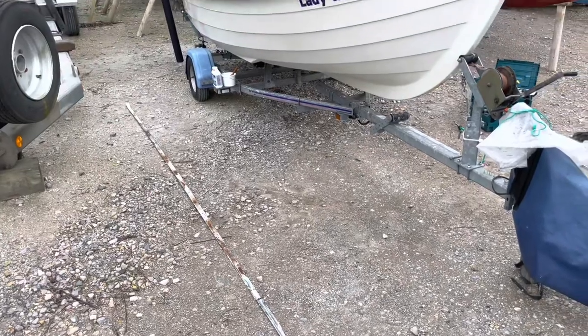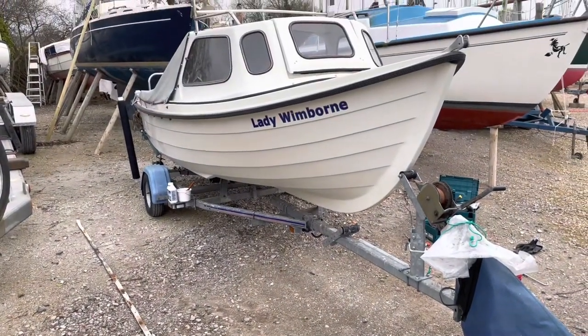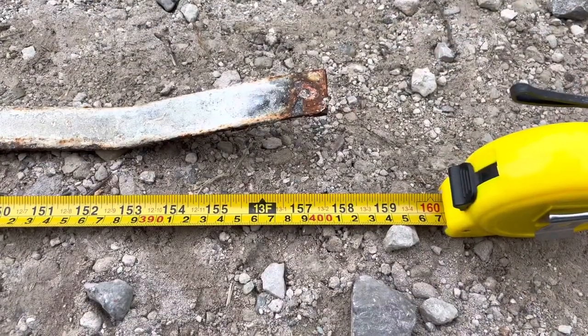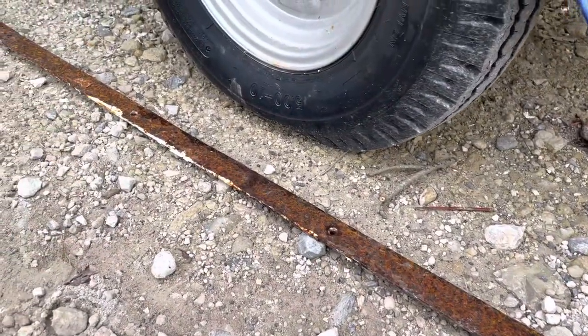I laid out all the pieces of the keel band so that I could measure the total length, and I measured it to be four meters long. The width is 30mm and the thickness is 3mm.